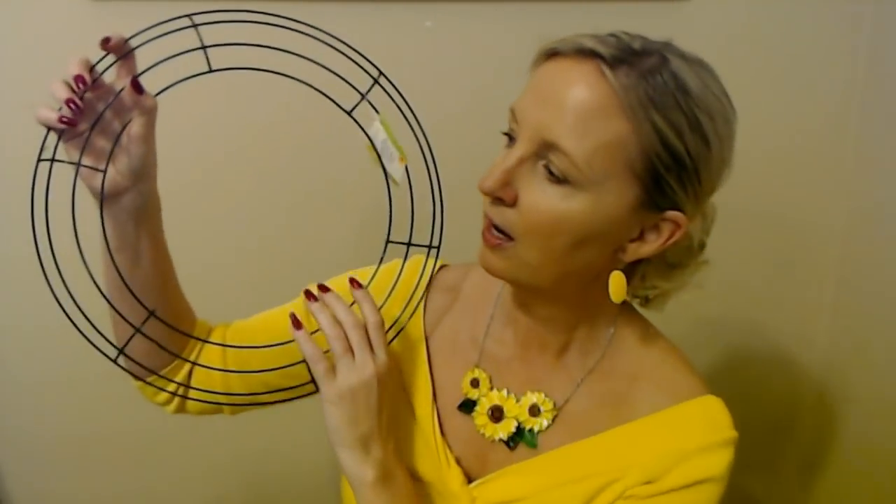Now everything that we make is going to go on this wire frame right here. This is a 14-inch wreath form — just a wire wreath form. I buy these at Dollar Tree. Now you can get them in other stores and in different sizes, but these are only a dollar at Dollar Tree. They are made by Floral Garden, which is a Dollar Tree brand. When we attach the bundles, we're only going to be putting them on these two inner wires right here. We're not going to do anything with the inner one or the outer one.